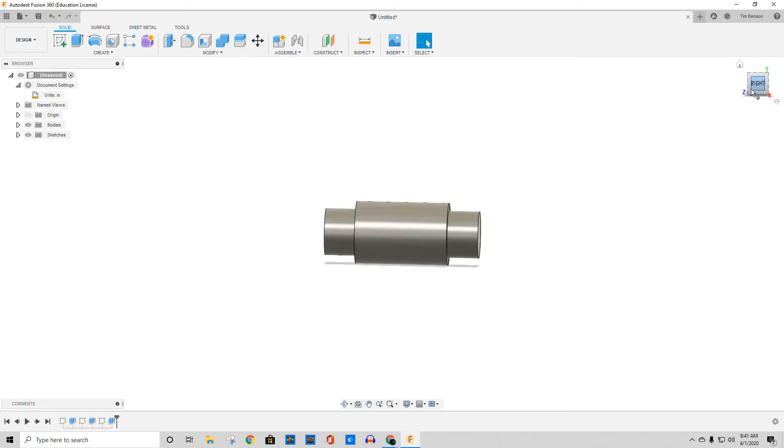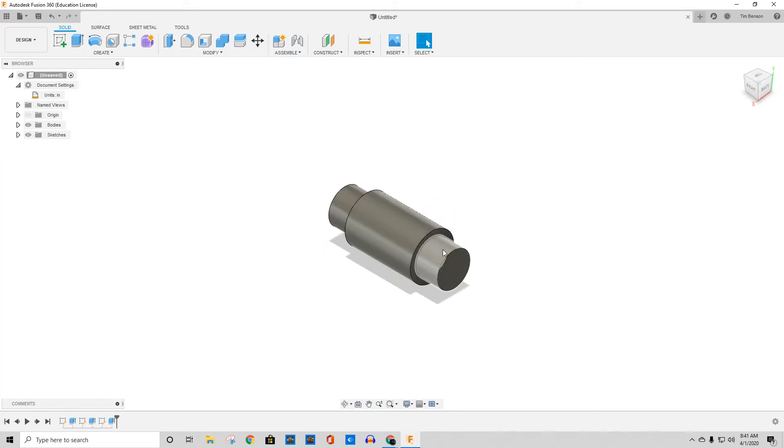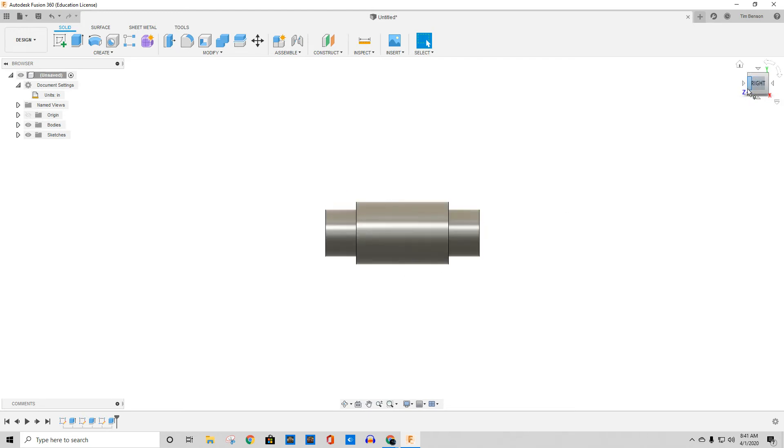Now looking at this, I'm going to mess around with it and show you how to modify this correctly. These actually have a half-inch margin of workspace, but then there's a chamfer in the last eighth of an inch. So I'm looking at this going, that's not quite long enough — so how do I fix it?